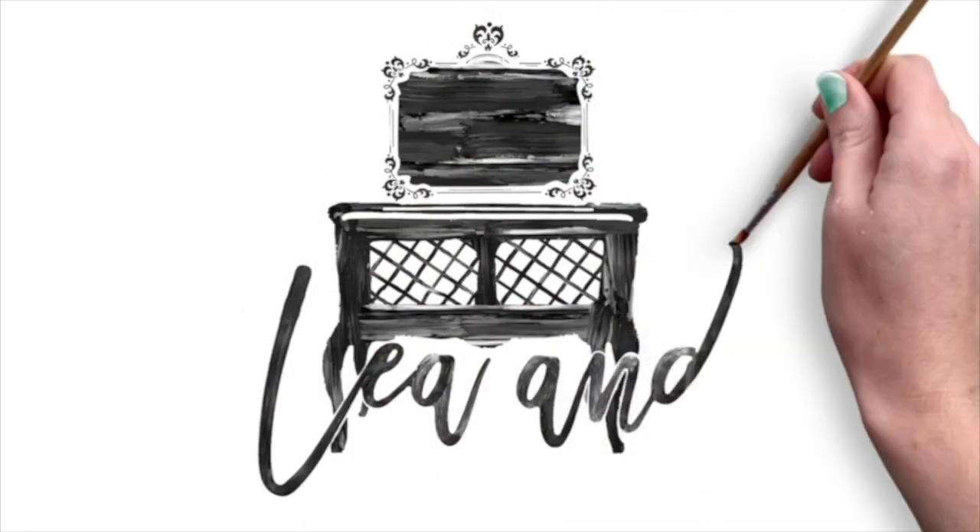Hi, it's Rachel from Team Forget-Me-Not. Are you a painter or an upcycler and do you ever look at something that you've already refinished and think it's not quite right? That's what's happened with today's project. This is a small half moon table that I've already refinished and I was looking at it and it just didn't feel quite right.